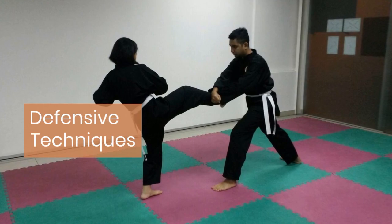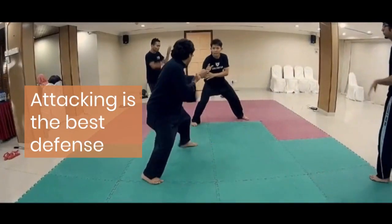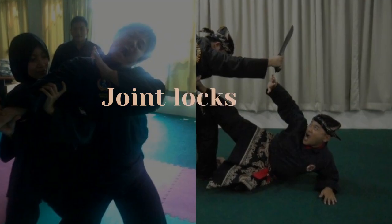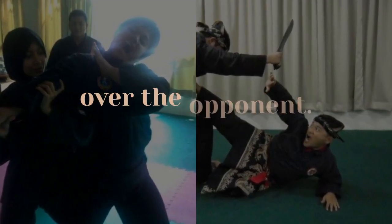Defensive techniques such as blocks and parries are vital. They teach practitioners to deflect attacks and protect themselves. Joint locks and takedowns are also introduced, focusing on control over the opponent.